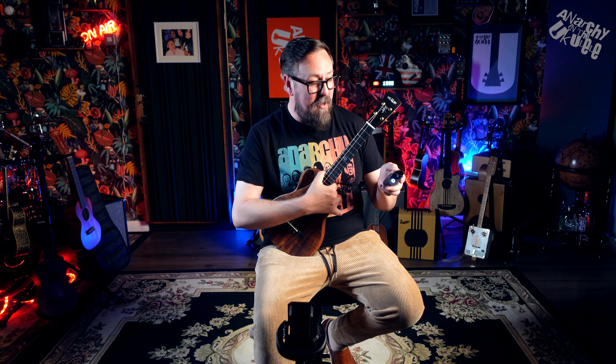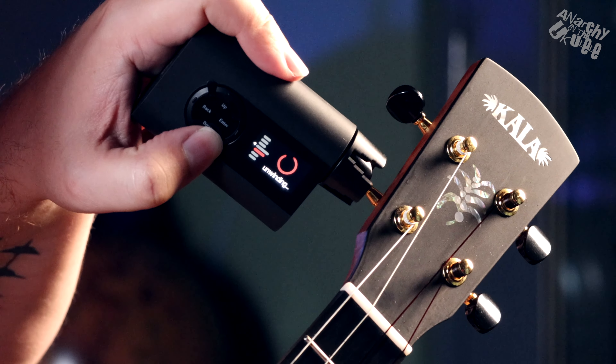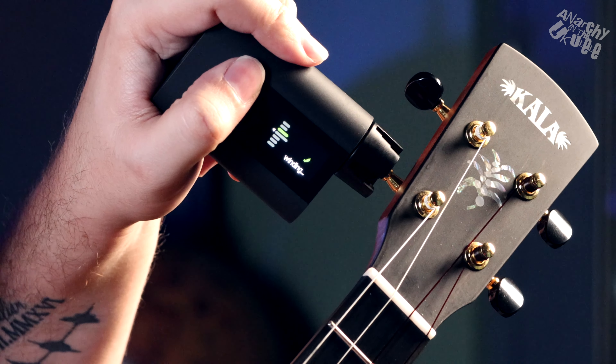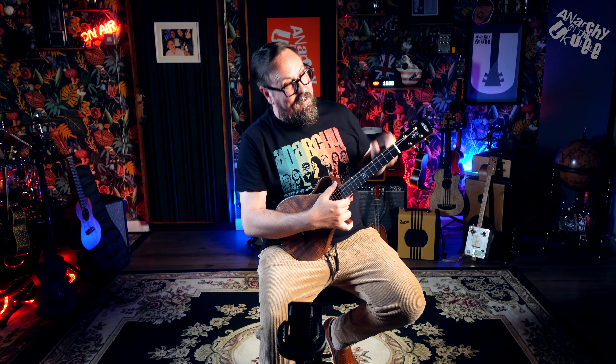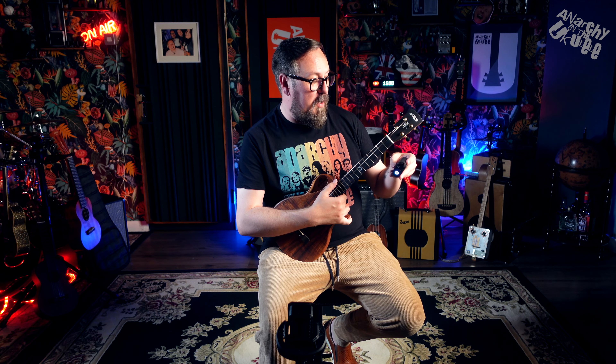The string winder is a function some people cite as outstanding. It's not a standout for me personally since I don't find winding strings that hard, but if you're doing a lot of string changes it's useful. You go to the winder setting, pop it on the string, press down and it slowly unwinds the string. Press up to wind it on, and you can speed it up quite a bit — so you'd want to be careful with those settings.